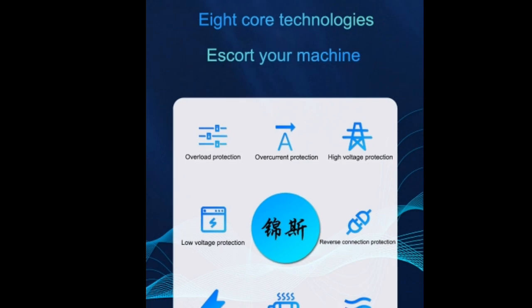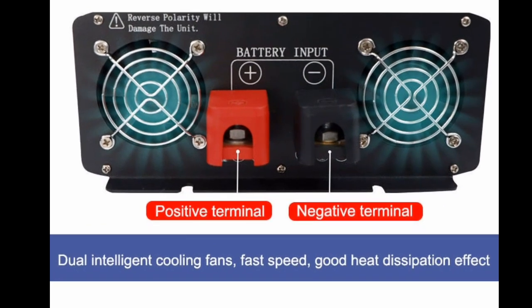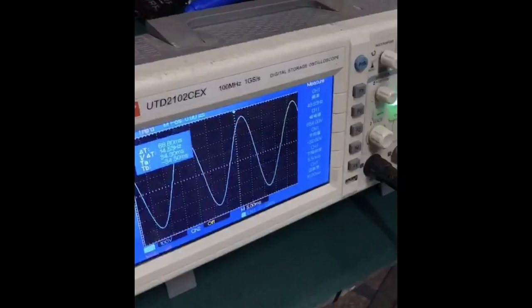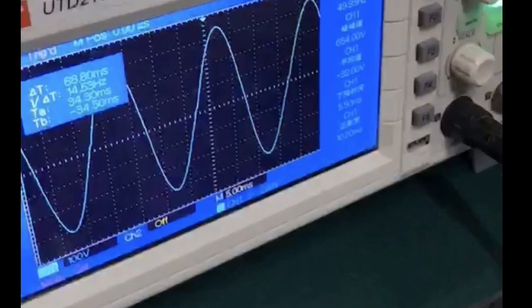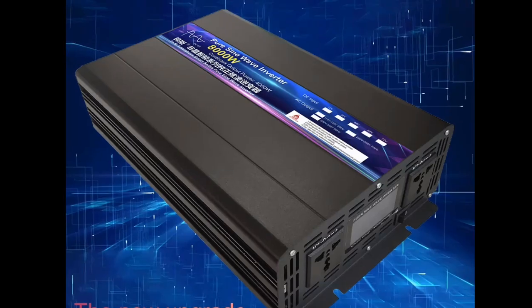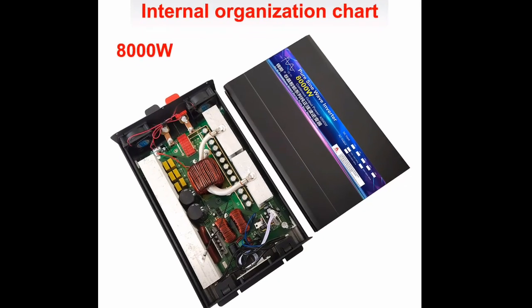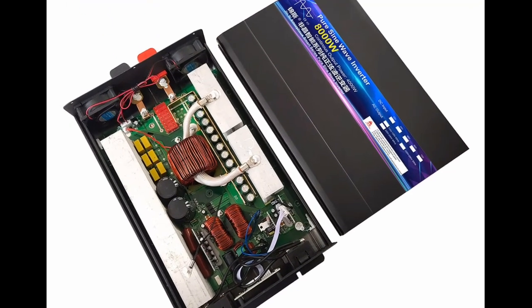Features: Pure Sine Wave Output, 8000W Continuous Power, 10,000W Surge Power, 12V, 24V, or 48V DC Input, 220V AC Output, 50Hz or 60Hz Output Frequency, over-voltage protection, over-current protection, over-temperature protection, short-circuit protection, low-battery protection, and easy to use.